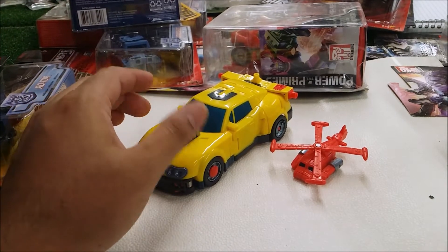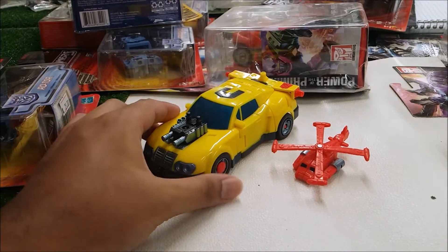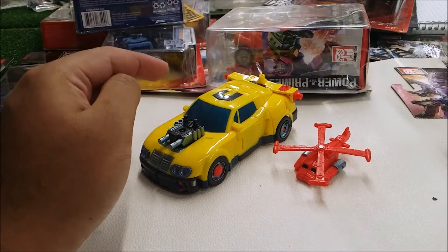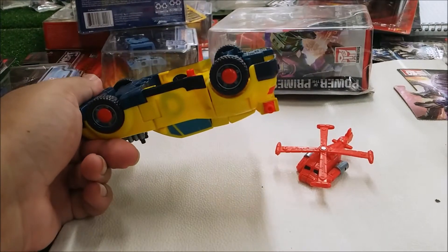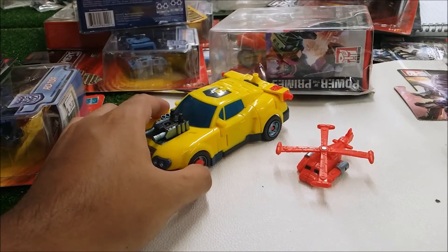Hot Shot was a new character for the Armada series, and I was never a big fan of Armada. Hot Shot comes with accessories: his little motor piece and a missile, which is located at the back of the vehicle mode — I'll show you that later.